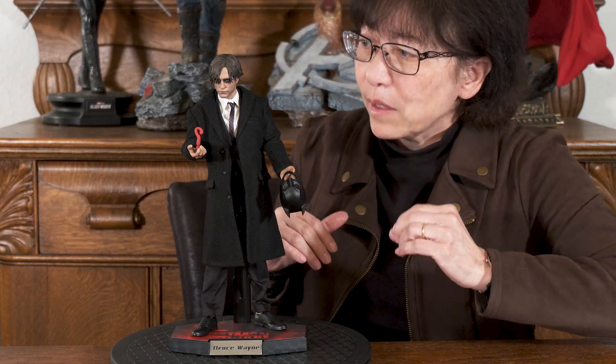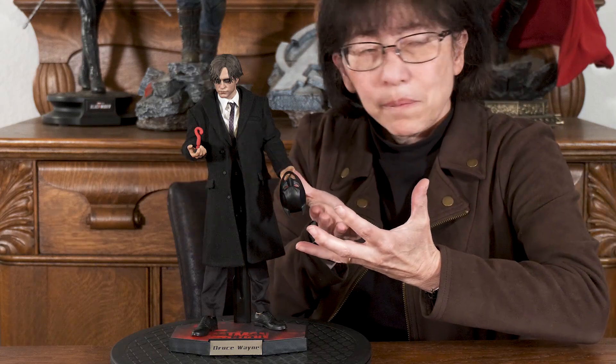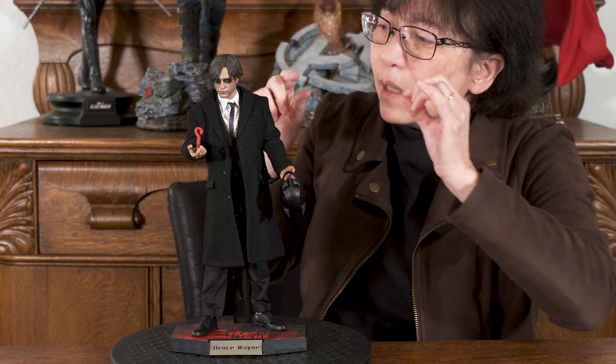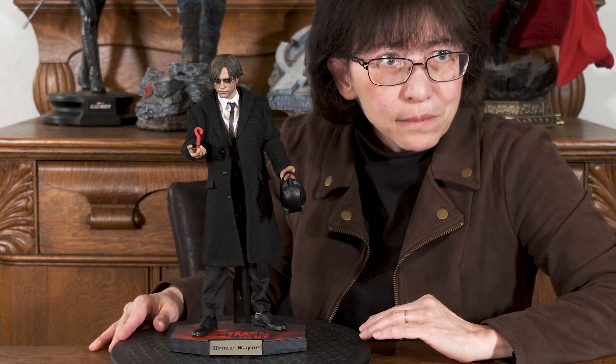In the movie The Batman, the antagonist was the Riddler. So I wanted to put a red question mark in one of his hands and his Batman mask in the other — kind of him thinking about what's in front of him and transitioning to the Batman. I made this out of steel wire, formed the question mark and the round ball, painted it red, and put it in a nut. I just laid it in, super glued and hot glued things together, and that's how it's staying together.